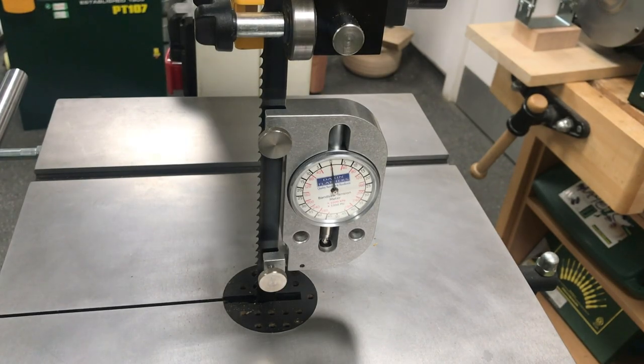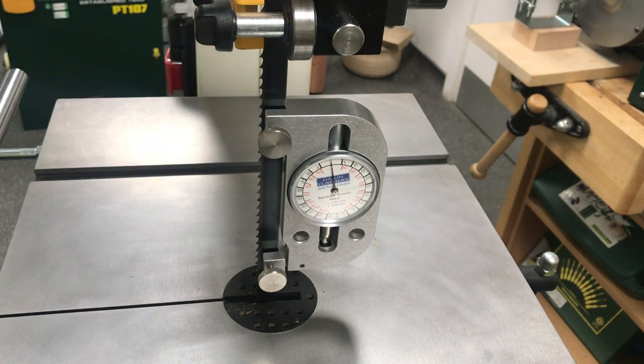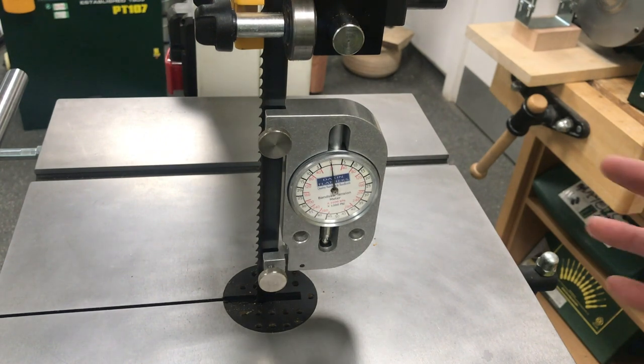One of the most common questions we get asked on the bandsaw is what is the correct tension on the blade. We've got a device set up here which includes a dial test indicator that's going to measure the stretch on a bandsaw blade. To get that stretch we need a good frame in place — on this record bandsaw you've probably noticed we have a double spine on there that gives it the strength, as well as the fabrication inside the top and bottom boxes that hold the wheel.